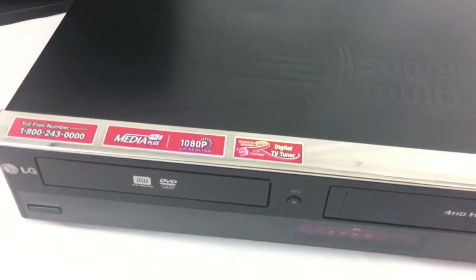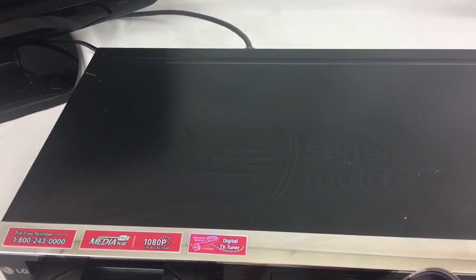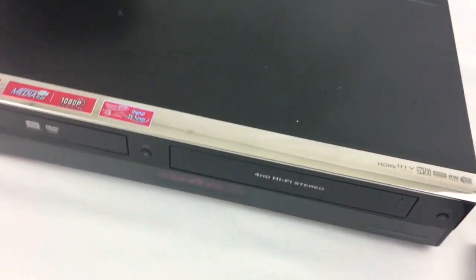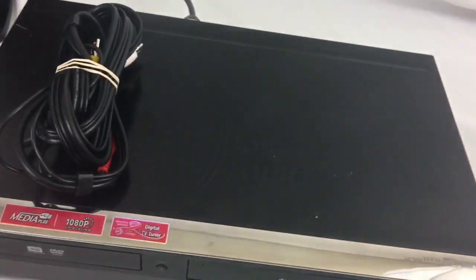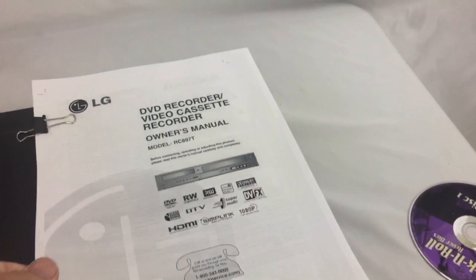This one does have 1080p, it does in fact use an HDMI cord, and it can also use the AV cables, which are included in this auction.